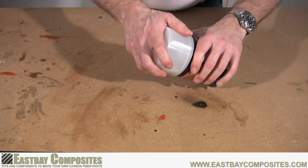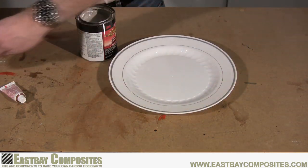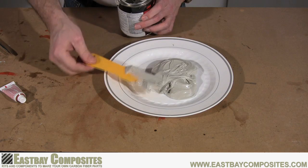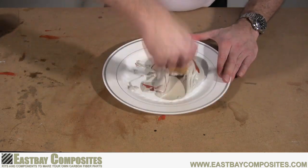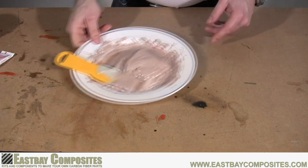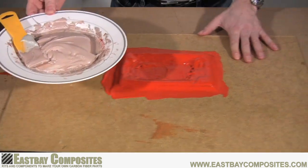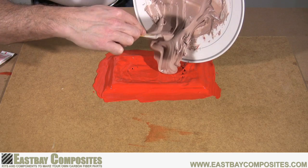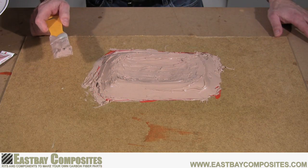For the mold backer, we're going to use good old-fashioned bondo. Remove the top and find the hardener. To mix the bondo, find a piece of cardboard or a plastic plate. Use the putty knife to scoop out the amount you need — in this case, about three quarters of a can. Read the directions on the can to determine the amount of hardener you need; in this case we're using about three inches. The exact amount of hardener you use with the bondo is not critical. Mix the bondo until you get that bondo pink color, then apply it all over your mold. When you're done, let it sit for a couple hours so it's nice and hard.